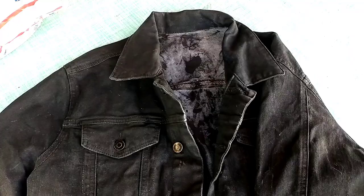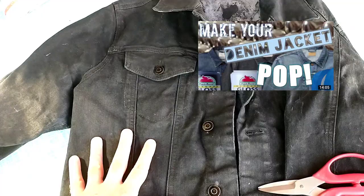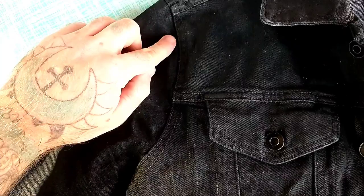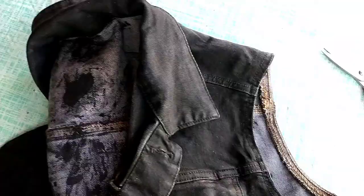Here is our denim jacket. I have two previous videos showing how to paint your jacket — yes, you can paint denim jackets, acrylic paint does stay on and does not come off. But let's start this vest project. We're going to get some scissors and cut the sleeves off. When you cut the sleeves off, make sure you cut on the outside of the seam, not the inside. Same thing if you cut the collar off — cut on the outside of that seam, or your vest is going to be toast.